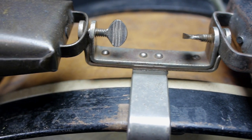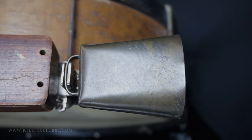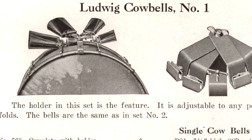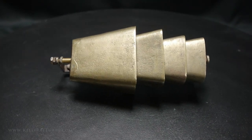In addition to single cowbell mounting systems, there were double cowbell mounting systems, and those drummers would use two different pitches of cowbells, one high and one low. And if you were really fancy, you had four cowbells tuned. Some drummers had four separate cowbells, and others had nested cowbells like the one you see here.